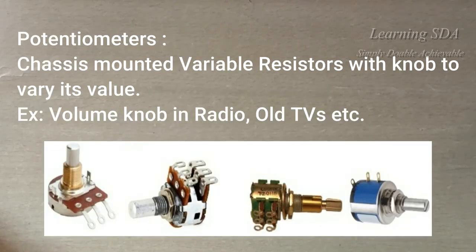These are potentiometers. These have a knob to vary their value. These are mounted on the chassis of the product and the user has the facility to vary its value. For example, the volume knob in radios and old TVs, etc.